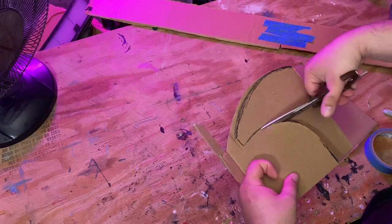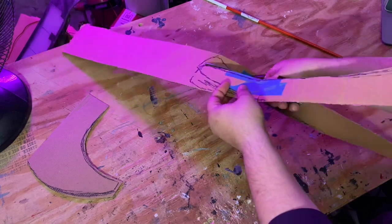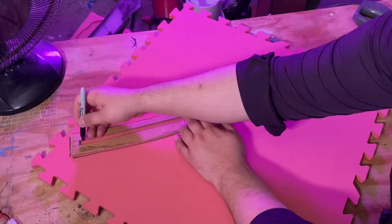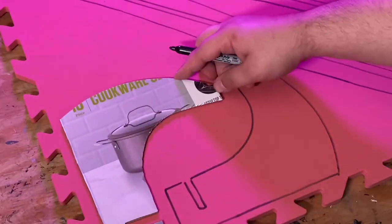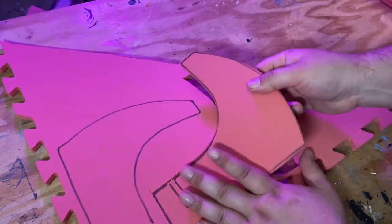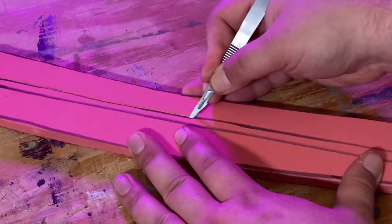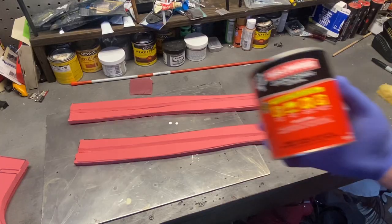I'm not really going for any kind of historical accuracy or anything, just something vaguely Viking-like. I'm going to use a fiberglass rod to keep it rigid, so I'm checking to make sure it will fit inside the curved handle. For the axe, I'm using EVA foam floor mat. I trace the pattern out onto the foam, and then I use a craft knife to cut out the pieces.